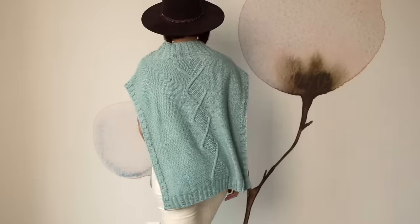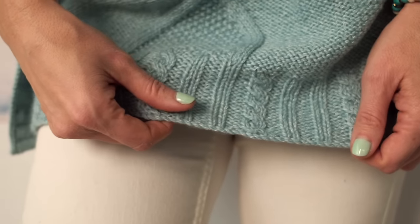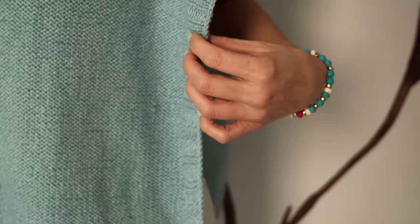Just look at all these mesmerizing cables — it looks like little works of art stitched into this vest. The cables in the body of this pattern are so unique because between the cables you have this luscious seed stitch, and you know I love seed stitch to add such a gorgeous little texture. You'll also find beautiful cables and ribbing in the hem of this pattern, as well as on this beautiful funnel neck.